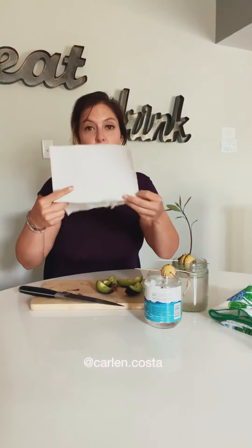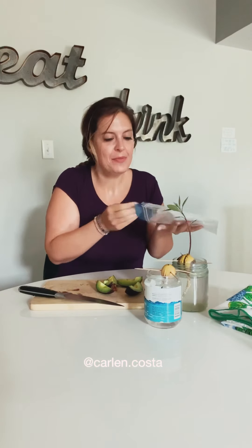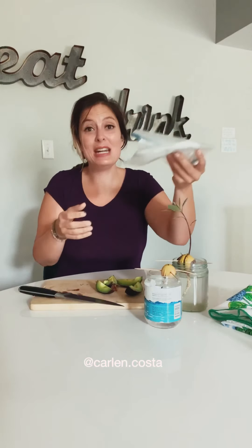You want to take some paper towel, put the seed in the paper towel, wet the paper towel, and then take a ziplock bag like this. Put the seed in the baggie, zip it up a little but not the whole way — there needs to be a little bit of airflow.